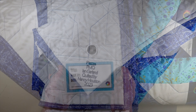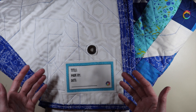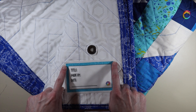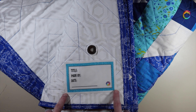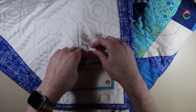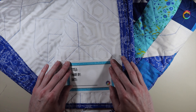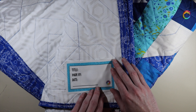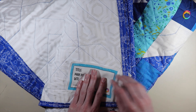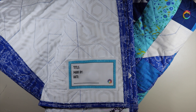Let me show you what would happen if you had a rectangular label to apply. I would sew down both sides and across the bottom using a hand stitch, leaving the top open. Then you can slip the AirTag underneath the label and sew across the top to close it in. It doesn't add much bulk to the back of the quilt at all, and it's not even noticeable from the front.